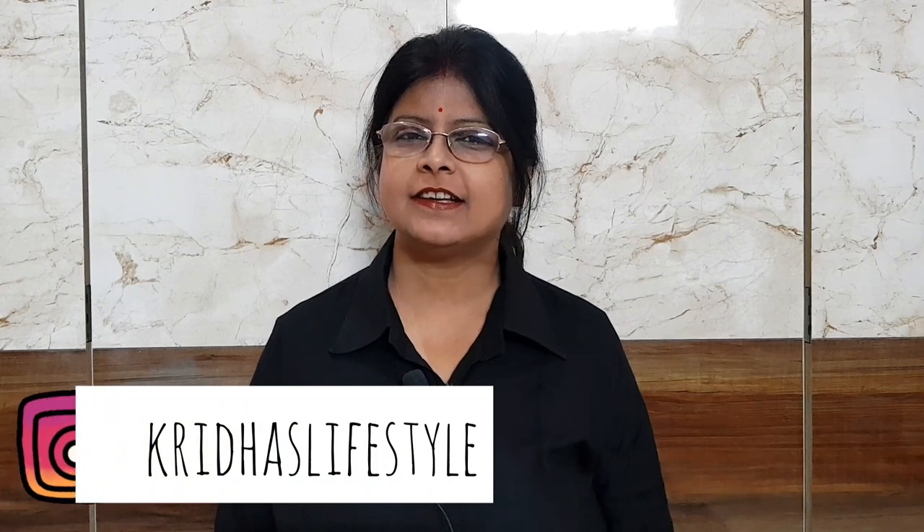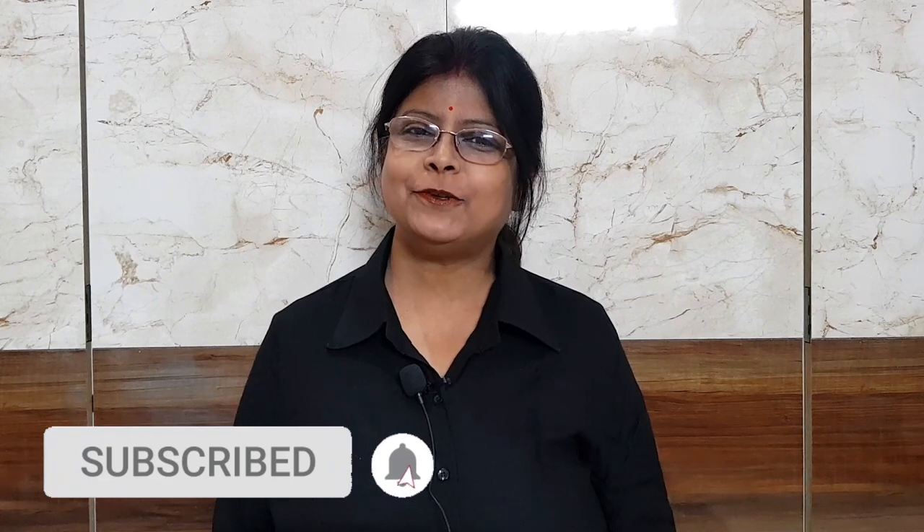Hi friends, welcome to our channel Kridha's Lifestyle. Today I'm going to show you decoupage art. Before moving towards the video, please subscribe to our channel and don't forget to hit the bell button. So let's get started.